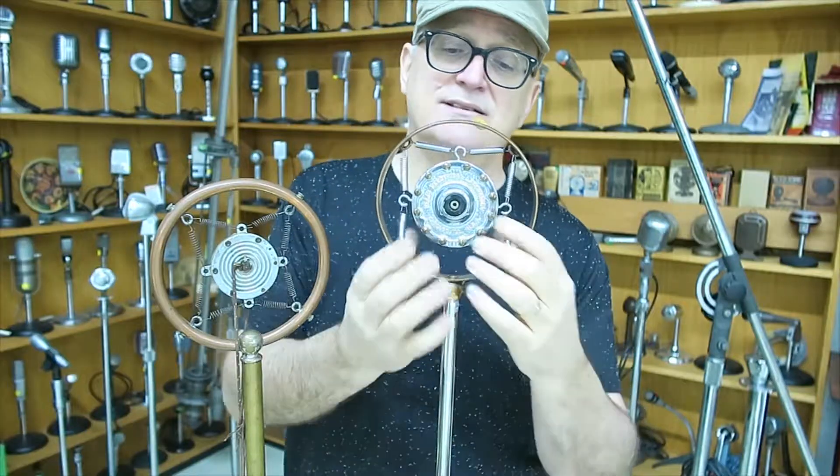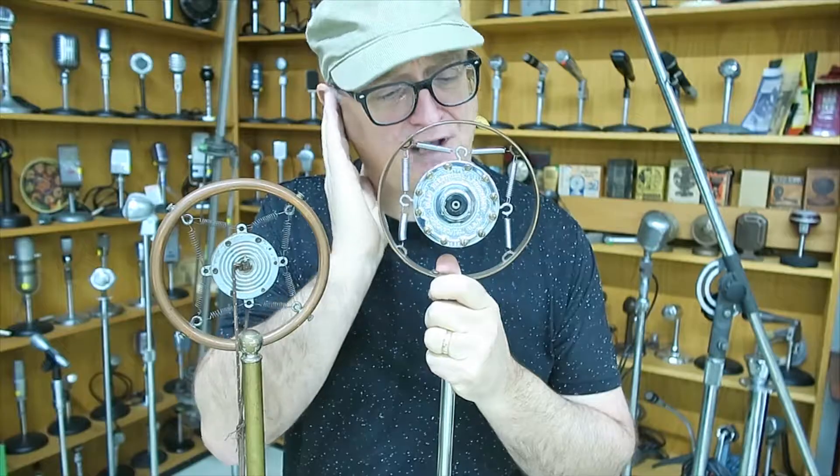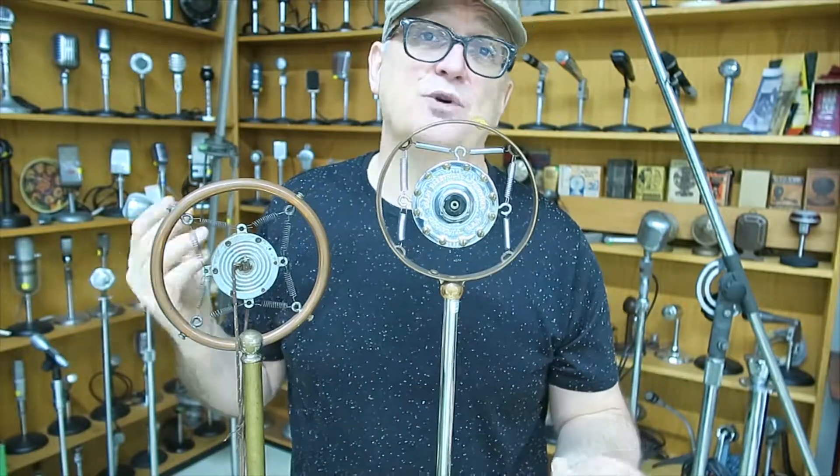Even the 1950s or 70s were still using that system, where inside here, carbon particles, when you speak to it with your transatlantic accent, the carbon material moves around and creates an electronic signal, and the signal is then translated into sound for everyone to hear. So there you go, the carbon microphones of the 1920s.